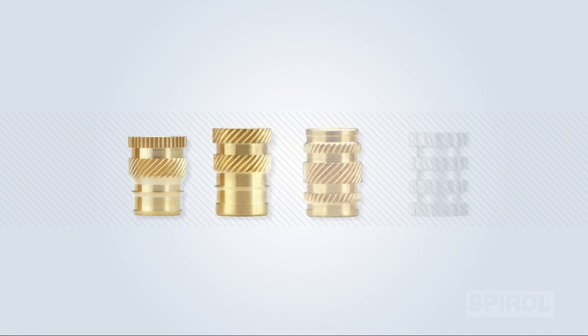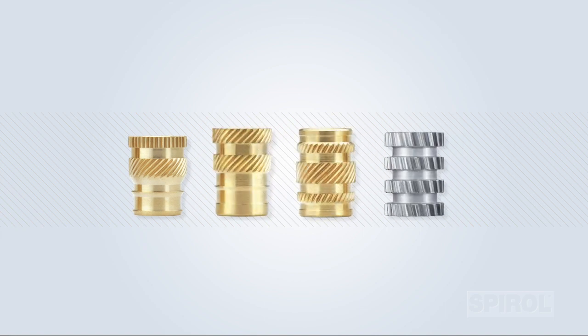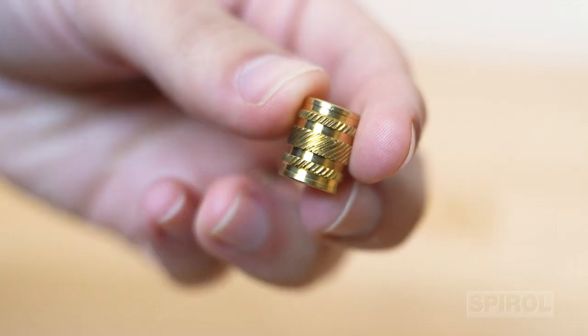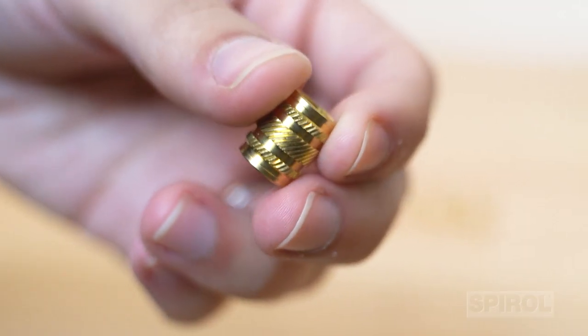Retention of the insert is provided by displacing plastic from the hole wall into the cavities of the external features, such as knurls, barbs, and undercuts. A sufficient volume of plastic must be displaced to entirely fill these external features in order for the insert to achieve maximum performance when the plastic solidifies.